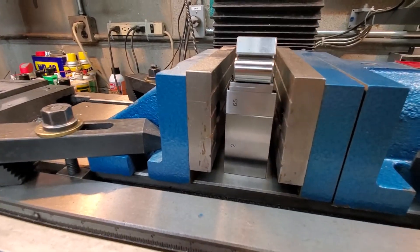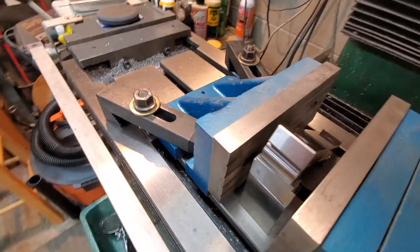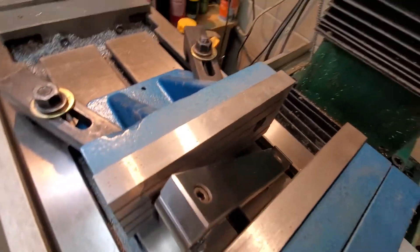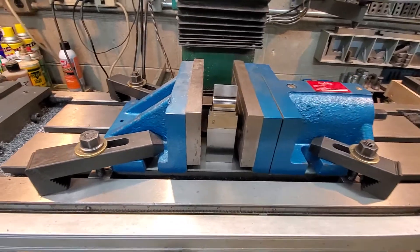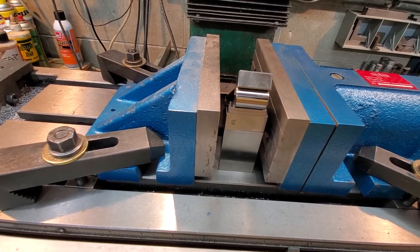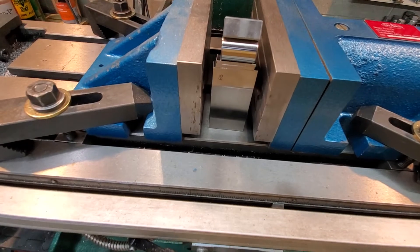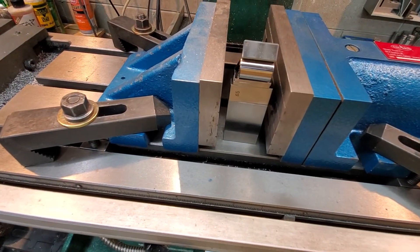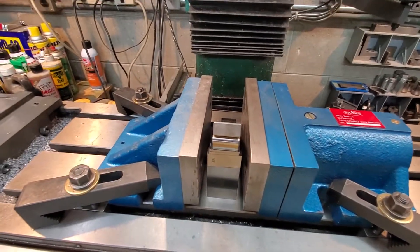There's my stack between my vice jaws, and there's my sine bar standing down in there. It's going to take two hands to do this — I'm going to lay that collet block on this sine bar, then clamp the vice down, then pull all the sine bar material out, and it'll be held at 35 degrees. Then I can do my milling operation.